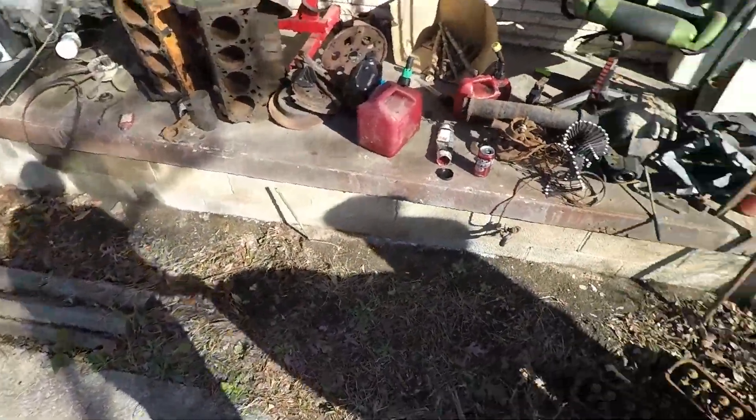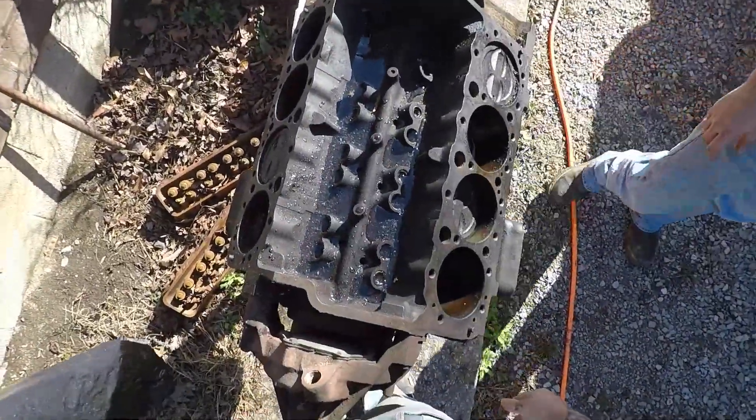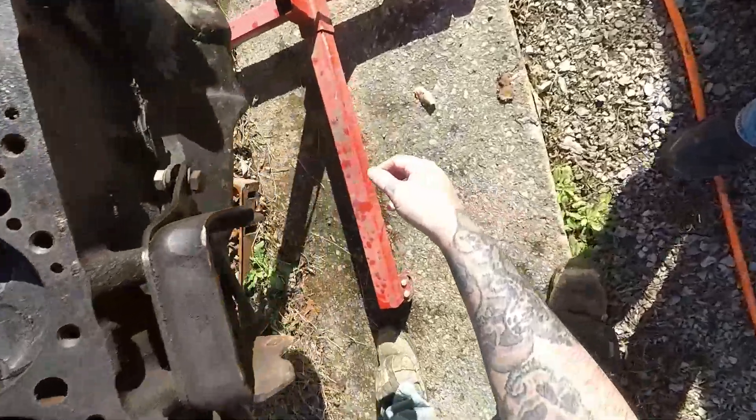Old-timers put a four-bolt main in that. Maybe she got wet — dollar store hefty bags, maybe not that good. Probably blew in. It's draining though, that's a good thing.